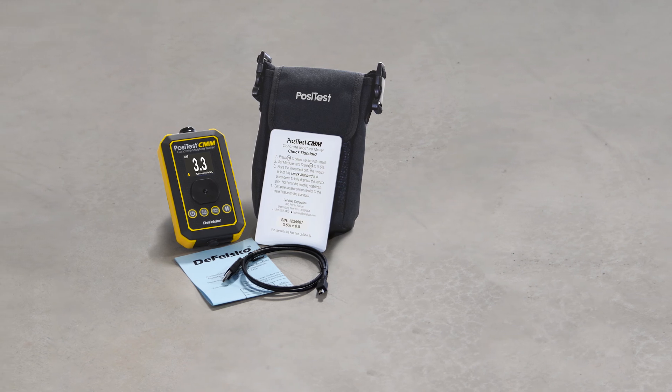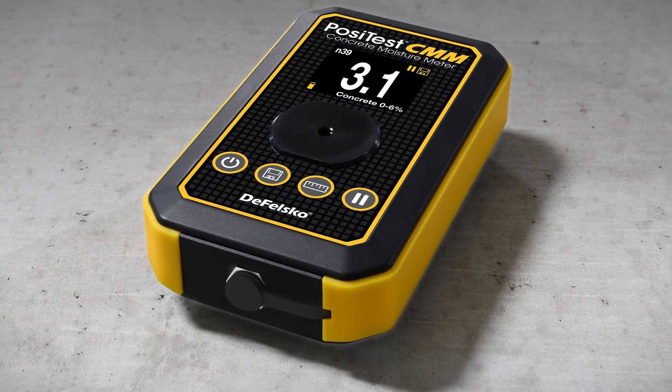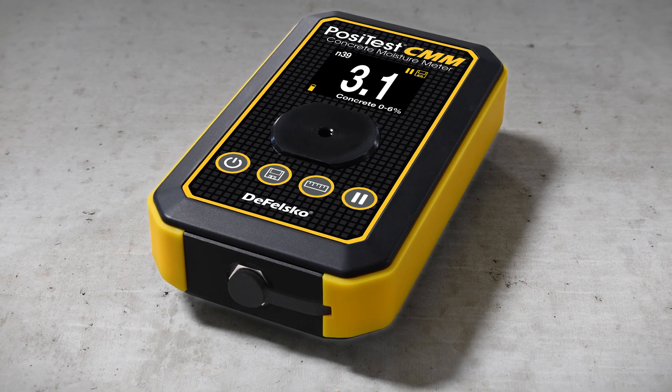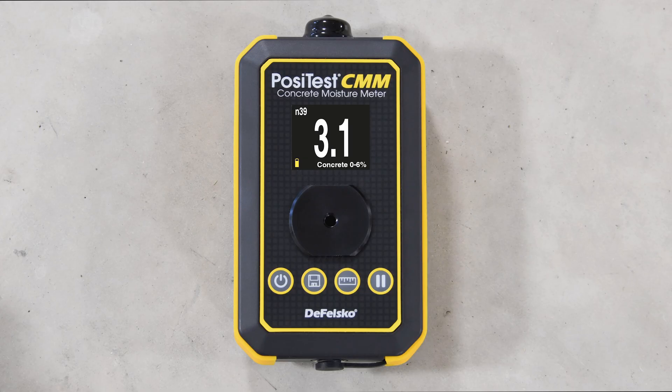As an instant, non-invasive test, the PosiTest CMM non-destructive concrete moisture meter is the simple, durable, and accurate way to measure concrete moisture. The simple four-button interface makes taking and managing measurements quick and easy.